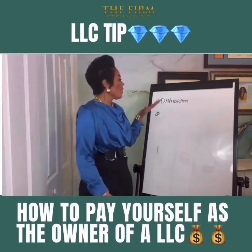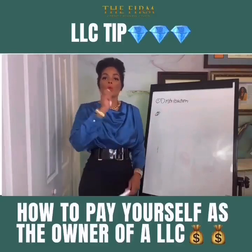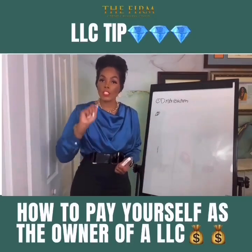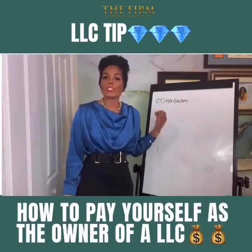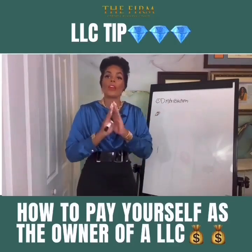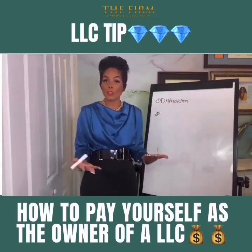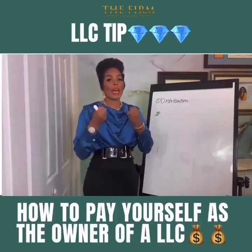You can take a distribution from the company, where you will write yourself a check — on the memo line write 'distribution' — from the business checking account to yourself personally. That will constitute as a distribution. You want to keep a copy of the check; everything is documented in business, so that your CPA or tax accountant knows how to classify this income. When you take a distribution, you do not pay taxes at the time you take the money out of the company.